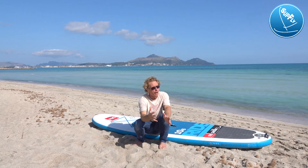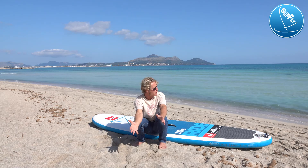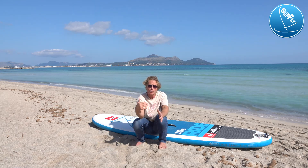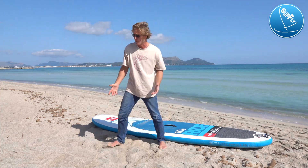So we're at the beach. We've just had a lovely paddle surf. We arrived an hour and a half ago now. The wind's coming up and we want to keep playing on the water, but it's uncomfortable and we want something different to do. And this is where the SUPFLY inflatable sail comes in.